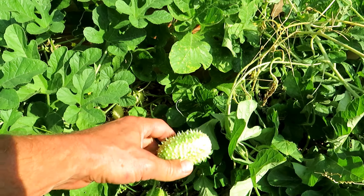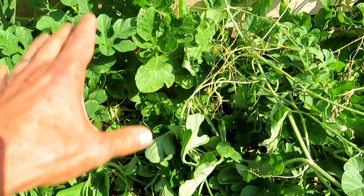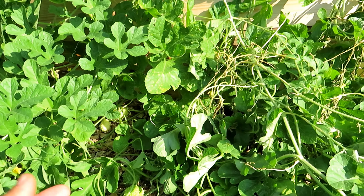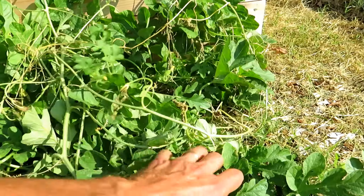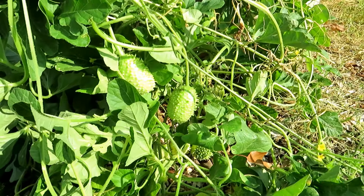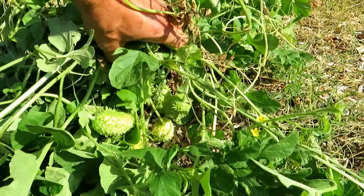They taste like a cucumber-zucchini cross. You can eat them raw. They're from Africa and they are cooked there as well. When you cook them, I'm told they taste more like zucchini. The leaves are used in dishes and they're also used medicinally.